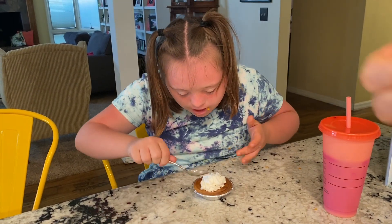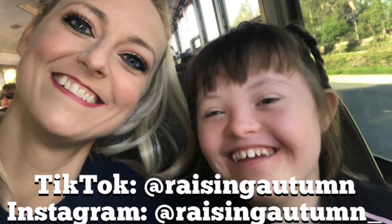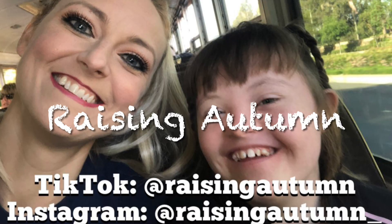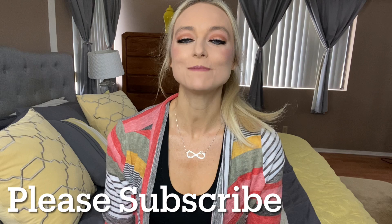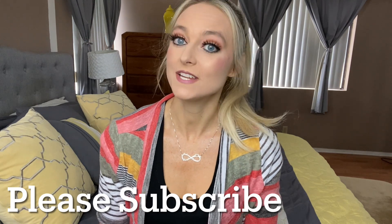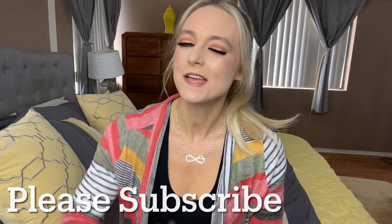Looks good, huh? Autumn, does it look good? Welcome back to my channel. If you are new here, my name is Audrey and I am a special needs mom to Autumn who has Down syndrome and autism. I'm also a fit mom, so if you're into that sort of thing, make sure you hit that subscribe button. Today, Autumn and I are going to be making mini pumpkin pies. Stay tuned for that.